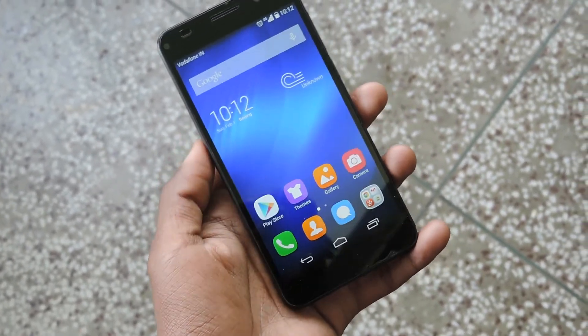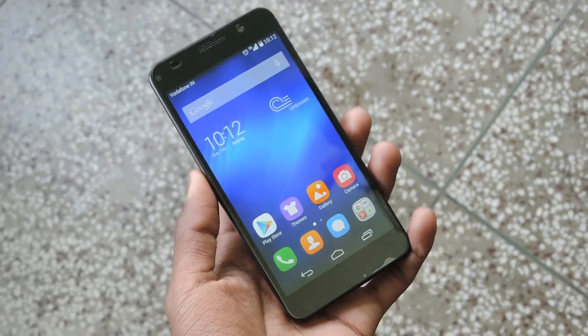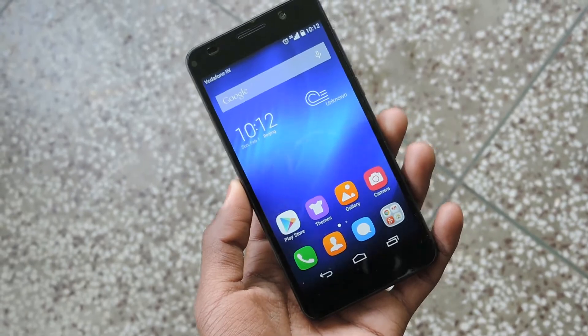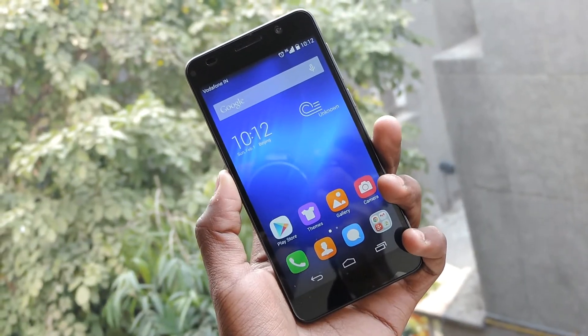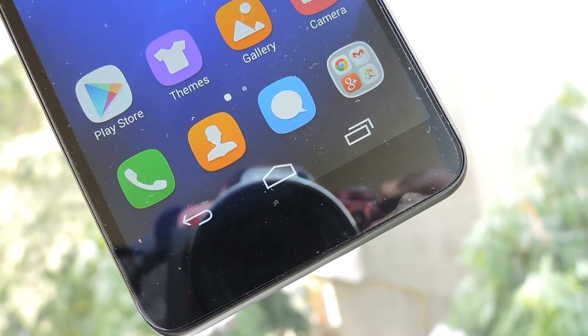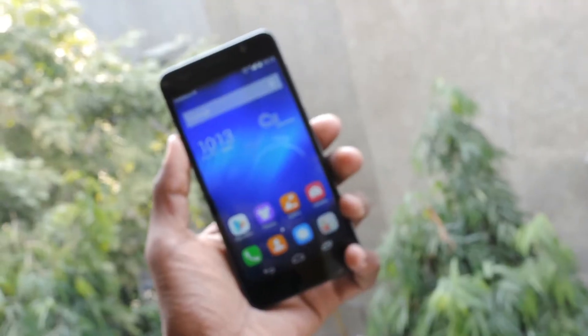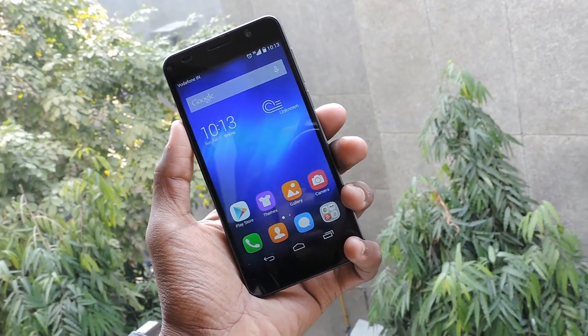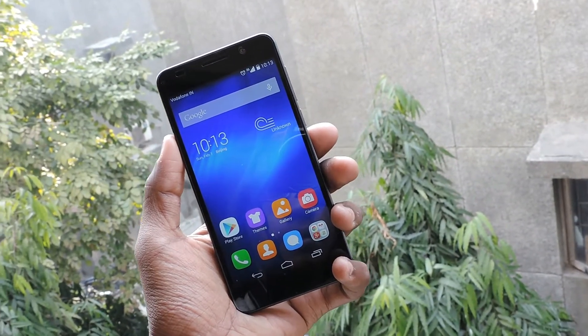The 5-inch display of the Honor 6 has a resolution of 1080 x 1920 pixels, giving it a density of 445 pixels per inch. The high pixel density makes the screen sharp. It shows good colors and displays decent viewing angles. Good screens have become rather common in mid-range and high-end smartphones.